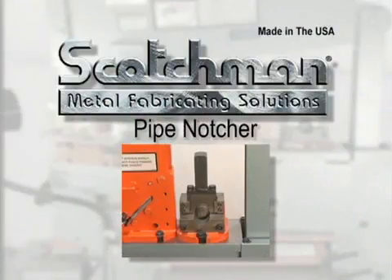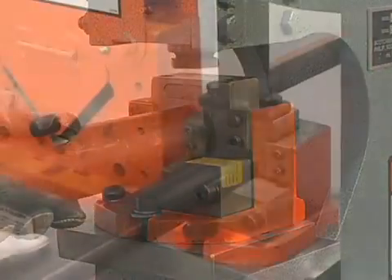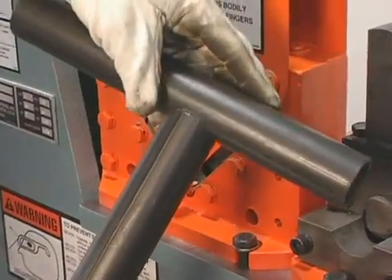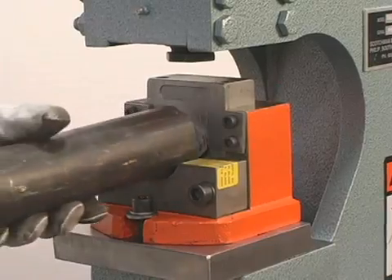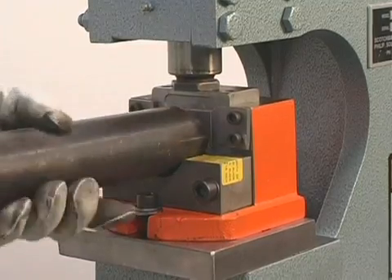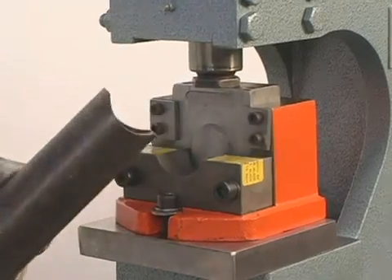For making hand railing, our pipe notcher is a must. This tool can be mounted on the tool table or in the punch station of this model. We carry schedule 40 pipe dies from three quarter inch to two inches in stock; dies for tubing and schedule 80 pipe are also available. Simply insert the pipe into the die, cycle the machine, then rotate the pipe 180 degrees and cycle the machine again — now you have a perfect saddle for welding.